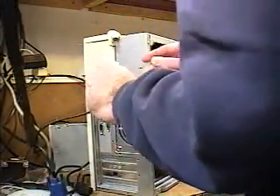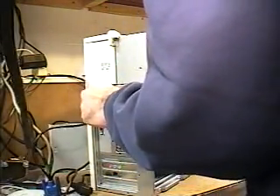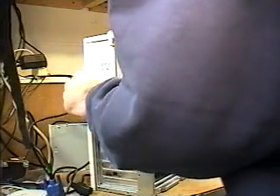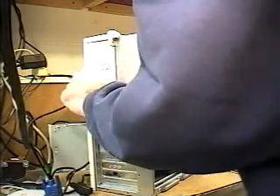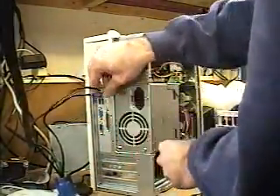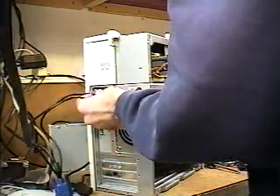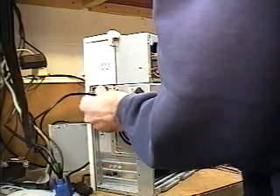So now I'm going to go ahead and connect the keyboard into its respective connector. In this case, we match purple with purple. Then we take our mouse connector and connect that to the green, matching green with green.